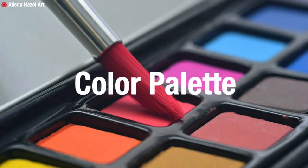Your palette refers to the colours that you have chosen to use in a particular artwork. It's best to avoid using all the colours in your paint box. Instead, select a few colours that work well together, such as the warm colours of red, orange and yellow, or the cool colours of violet, indigo, blue and green.